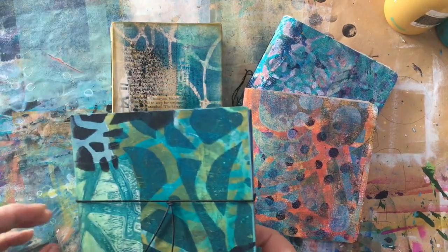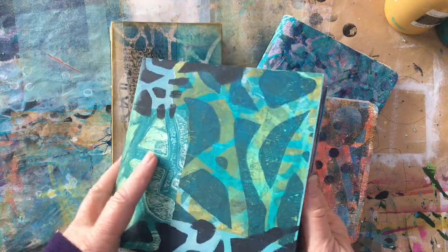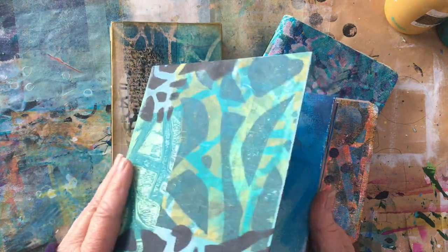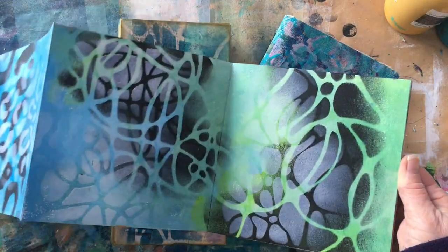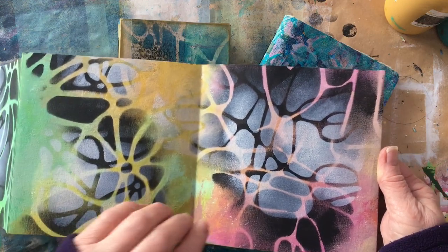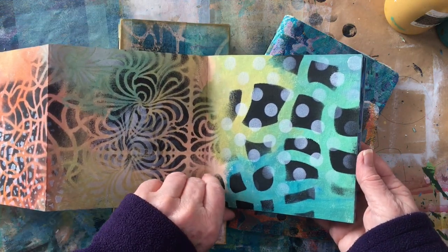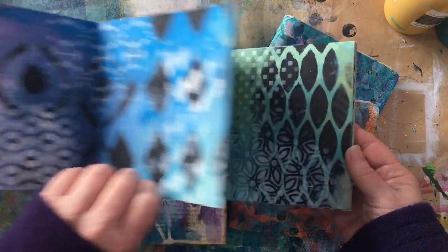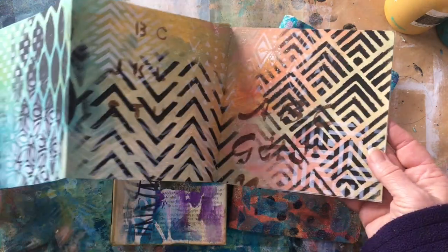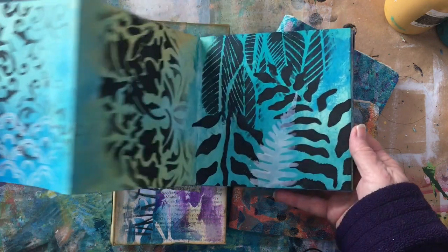On the subject of stenciling, I also took this old accordion concertina sketchbook that I had lying around, painted it up, and I've put together a bit of a reference to all the stencils in my stencil library. This was a bit of fun — I just need to get this out and remind myself every now and again of what I do have in my collection to use.